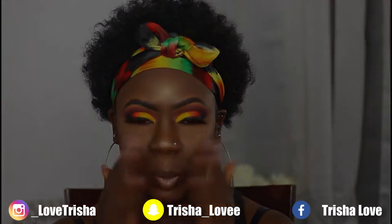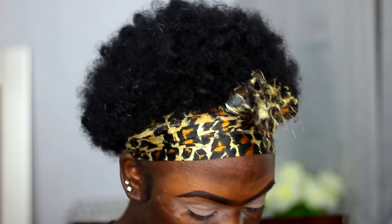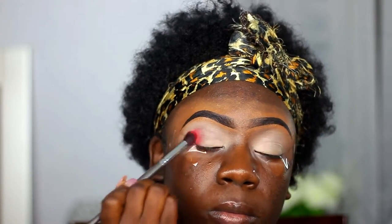The two palettes I'm gonna be using are from the Crayon Case — the Box of Crayons palette and the Matte Book palette. The first shade I'm taking is the red color from the Box of Crayons palette, and I'm using that as my first transition shade.